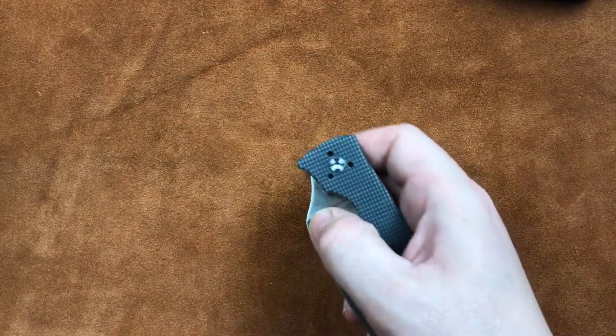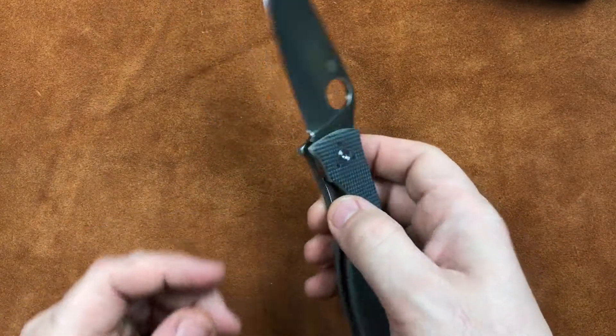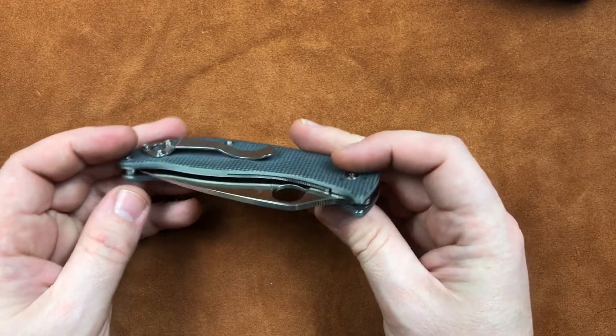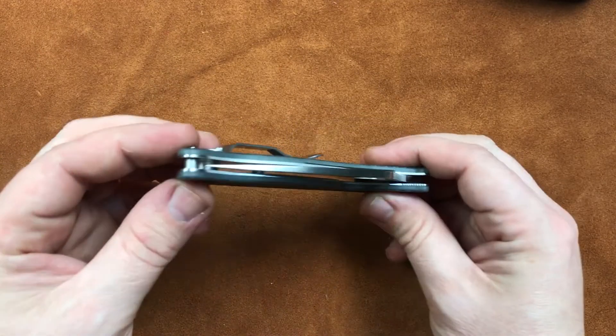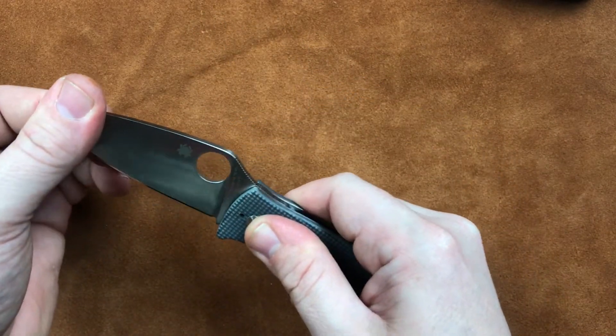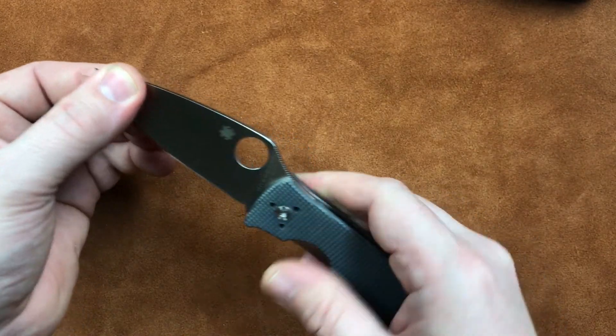Moving on along to our pivot. Our pivot is a standard sleeve and torx screw pivot, and it's running on phosphor bronze bushings. And it's centered up perfect that time — isn't that great? I played with that, but the knife is tight. It's not loose at all.